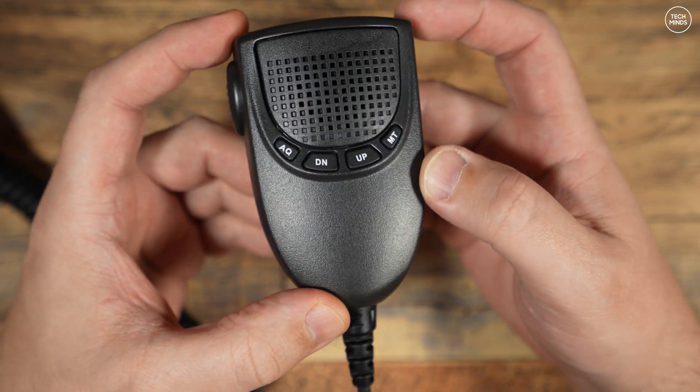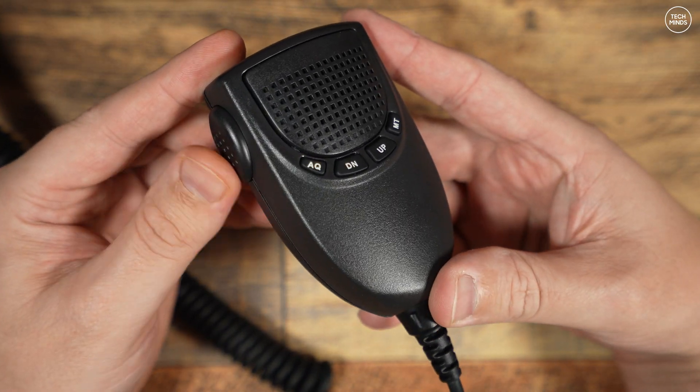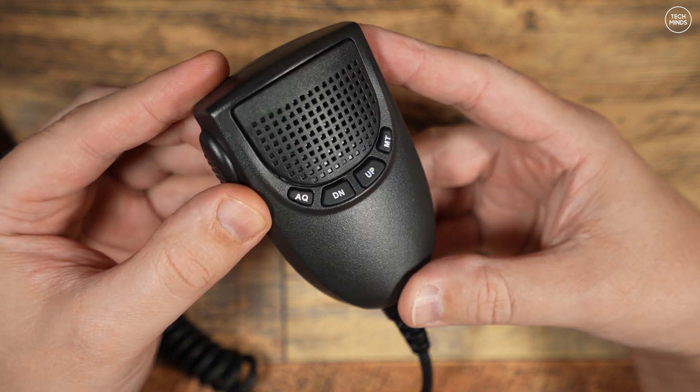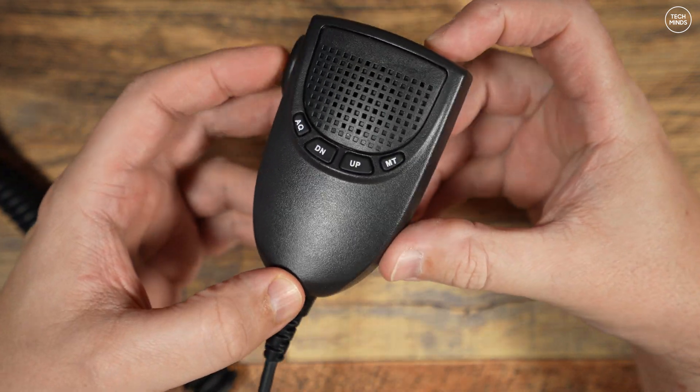The microphone itself has four front-facing buttons along with the PTT down the left side. We'll take a look at that in a moment to see what each of those buttons do.